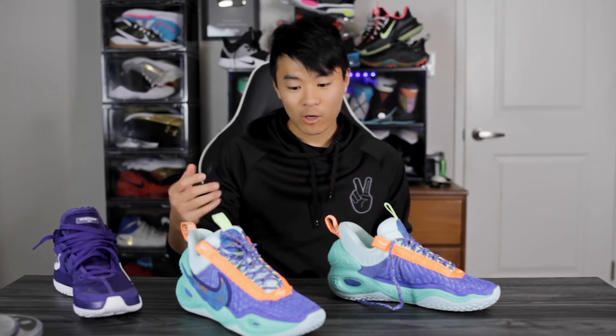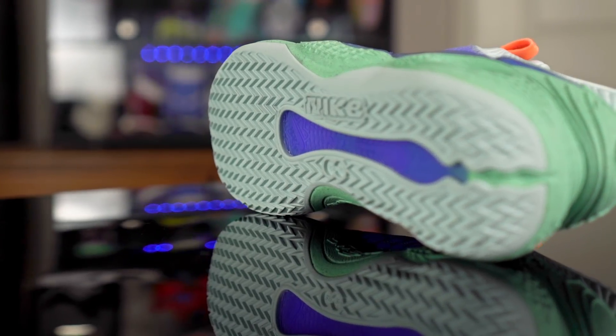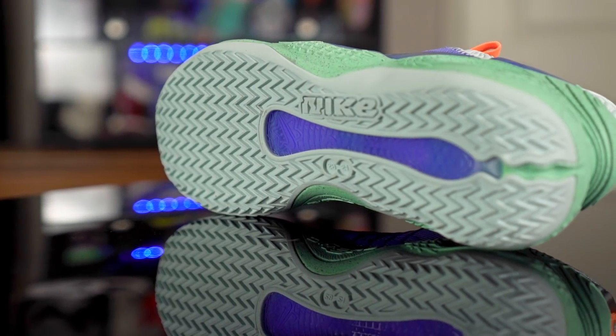They had an initial release of the green glows but I couldn't get a pair, so that's why I got this colorway and why this review is a little bit late. Anyway, let's start off with the traction — we have full-on herringbone and it looks pretty damn nice.